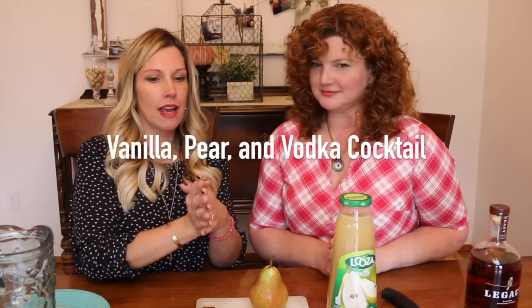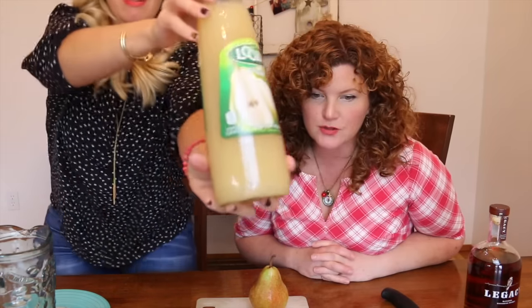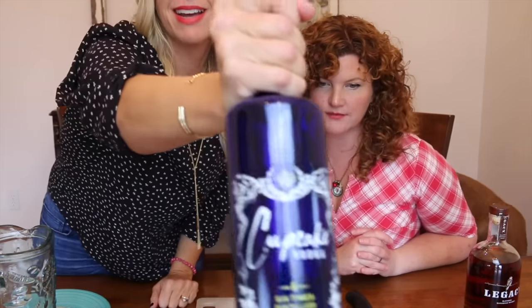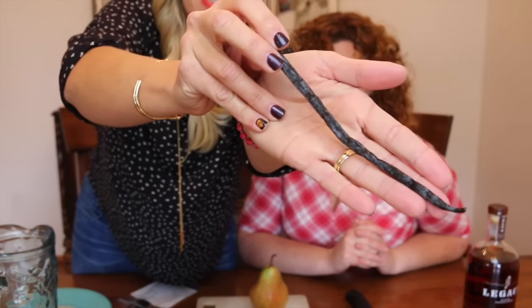Today we are going to be creating a vanilla pear and vodka cocktail. The ingredients: 12 ounces of pear juice, six ounces of vodka — here it is from my cabinet — and half a vanilla bean with the seeds scraped.